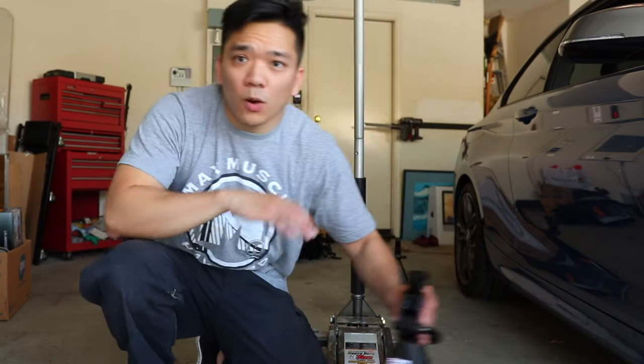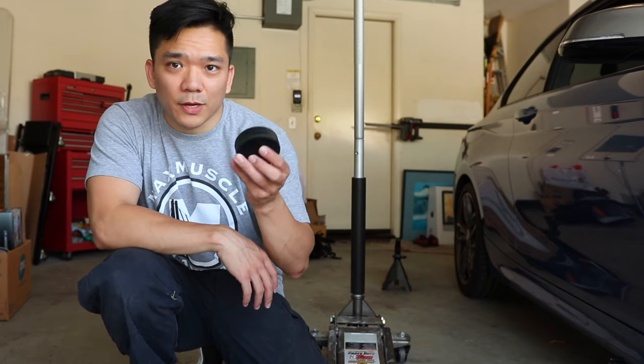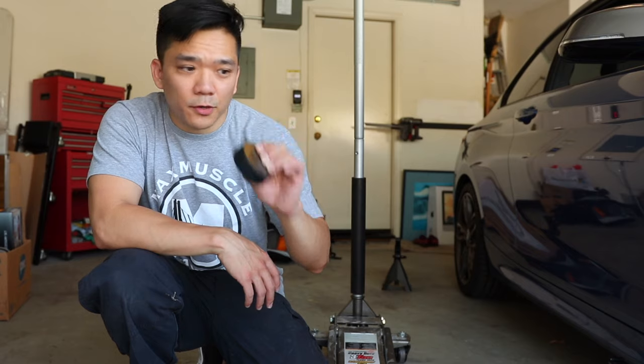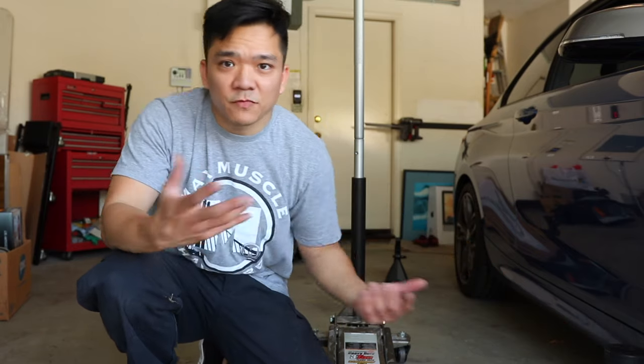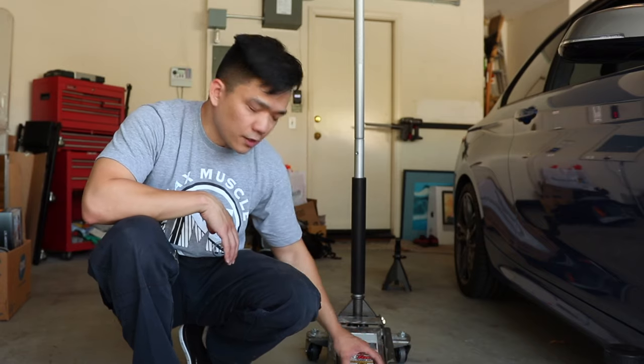We also want to make sure that we're not working on the car when it's on a jack — we want to have jack stands. There are actually four places where you can place your jack stands on the car. You can use the specific BMW adapters, available in multiple locations, but I prefer just to use hockey pucks. They're about two bucks, pretty strong rubber, and I've used them for a long time — they haven't failed me yet. You could also use a piece of wood when jacking up the car.